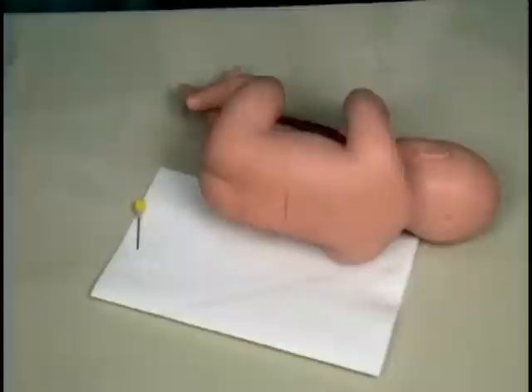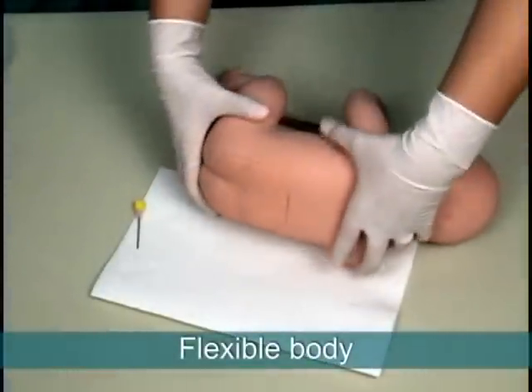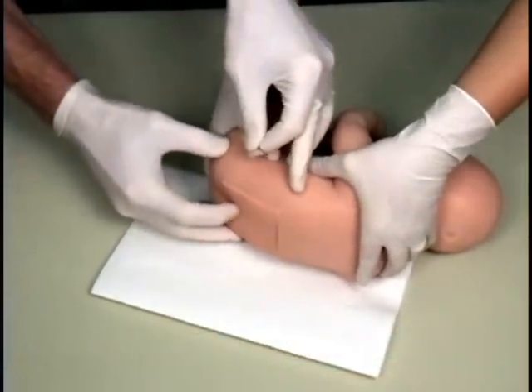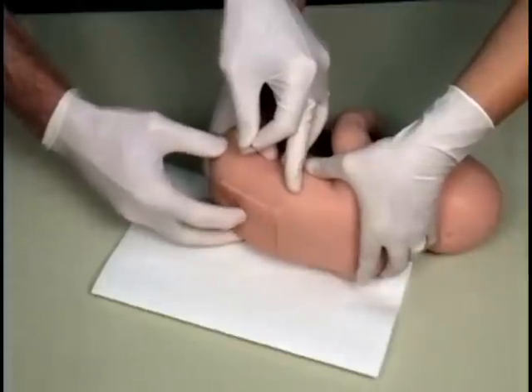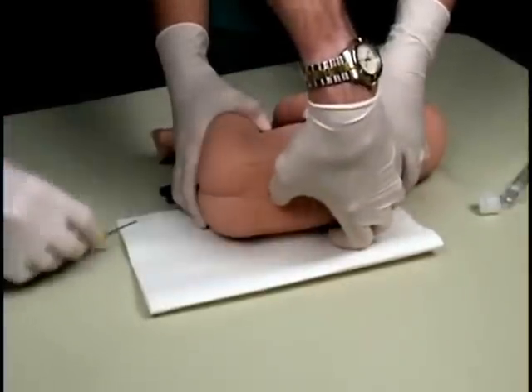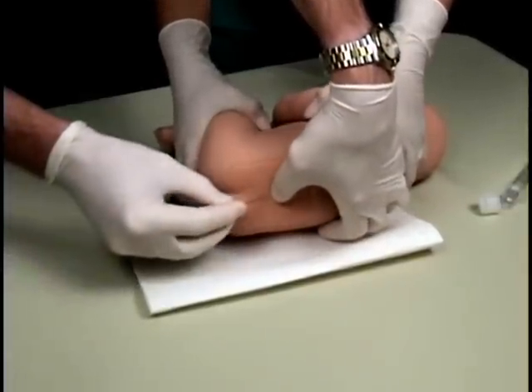Lumbar Puncture Baby's flexible body allows users to simulate the process of articulating the vertebrae and moving the interspinous process from a neutral to an open position. When using the blind technique, the trainer's landmarks can be palpated, including the spinous process.